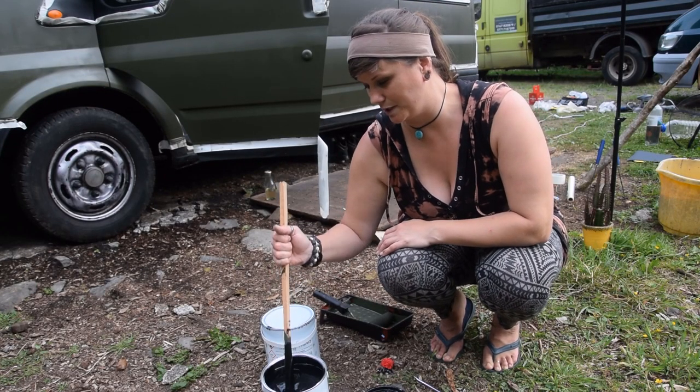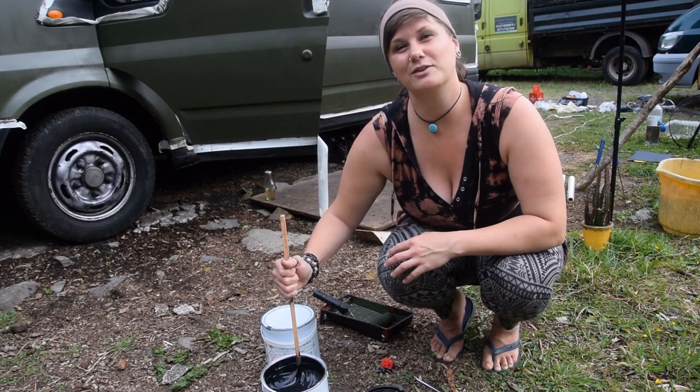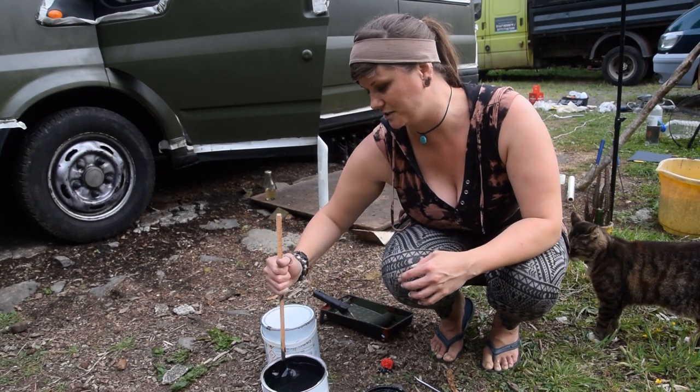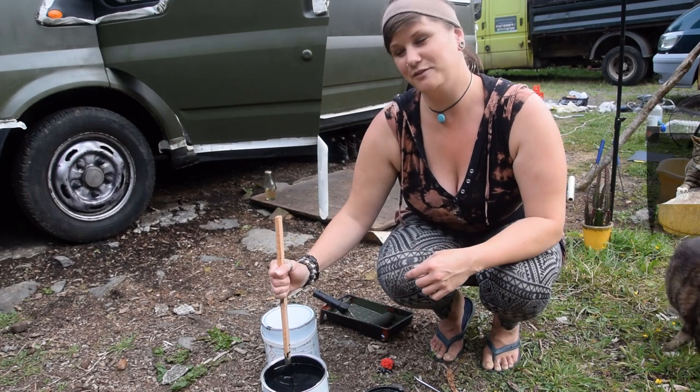We've also got matte black which we're going to put on the bonnet around the trims, and on the ceiling and the roof rack as well. It's going to tidy everything up really nicely. We're going to start doing the first coat on the bonnet before we can get to the other side of the van.